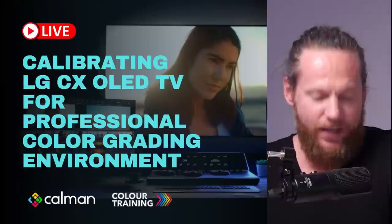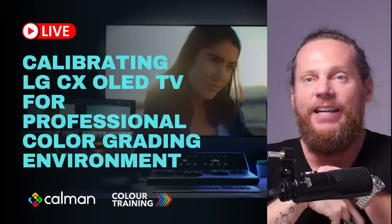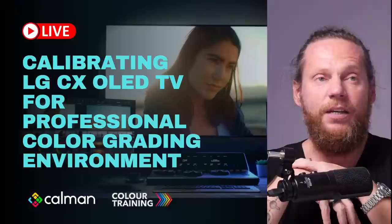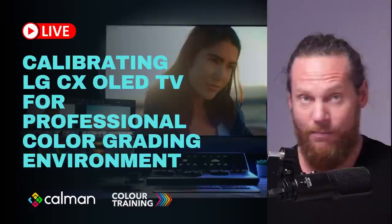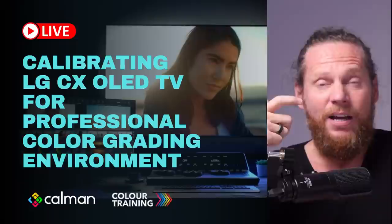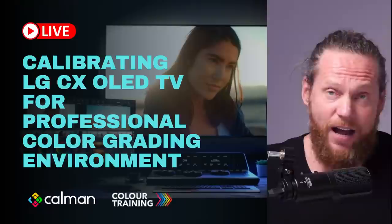Thank you all for joining in today. As promised, we're going to be learning about the calibration of LG CX series OLED monitors. They are an interesting option for colorists, especially now that we are working remotely and from home. Not many of us have the luxury of having full technical support and somebody who comes around and calibrates monitors for you.